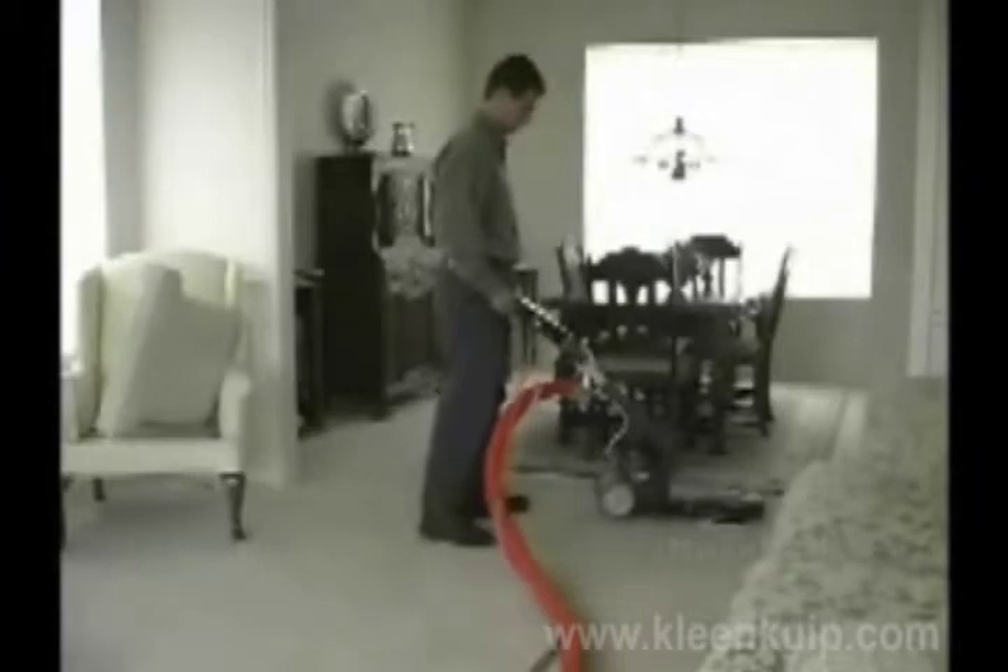Whether you choose the Rotary DryMaster or the upholstery tool, you will love the new DryMaster technology. And your customers will love how clean and dry it leaves their carpets and upholstered furniture.